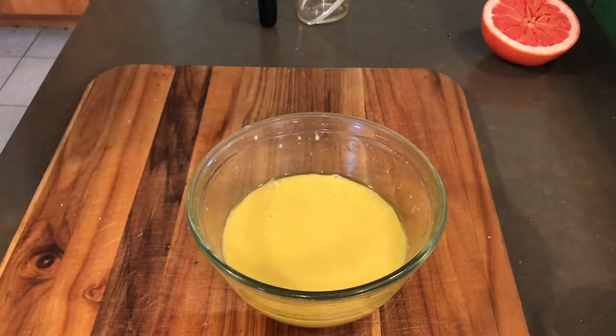Taste. Not to toot my own horn, but it's perfect. Now with this grapefruit I juiced, I'm going to begin scooping it out — and you'll see why in a little bit.